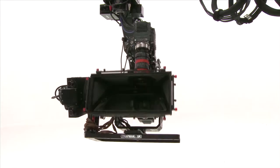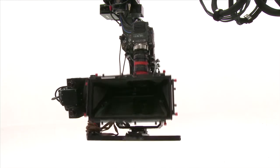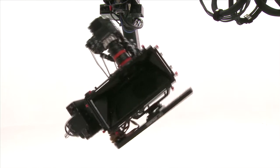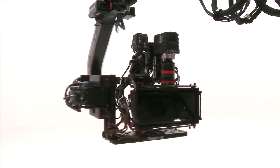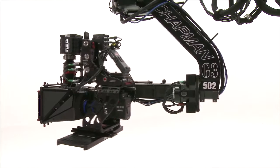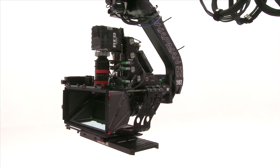The Chapman G3 mount, seen here, is remotely operated and provides precise and smooth movement, even with heavy 3D camera rigs. The G3 allows full three-axis movement, and the camera can be mounted on the Hydroscope in two modes of operation.